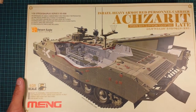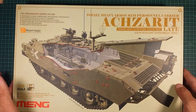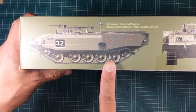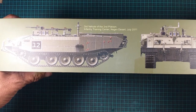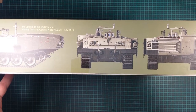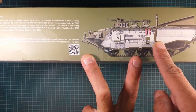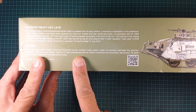The left, right, and short sides of the box show the top cover. On the bottom there's a colored diagram of the third vehicle of the second platoon, infantry training center, Negev Desert, July 2011 — a pretty good picture showing front, rear, and side profiles of the vehicle. On the top there's another cutaway of the interior colors and what the vehicle looks like inside.